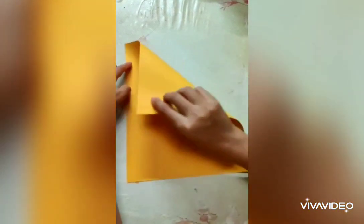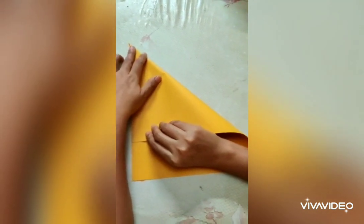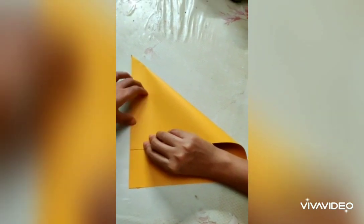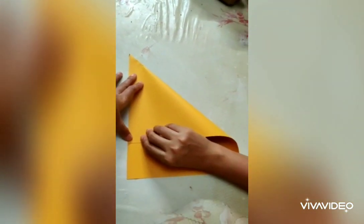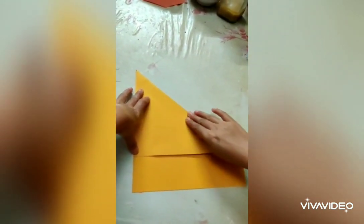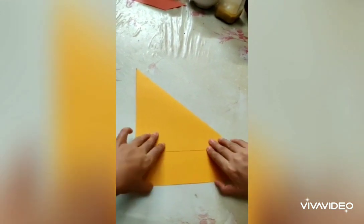I am using a scrap paper now. I am using a square.